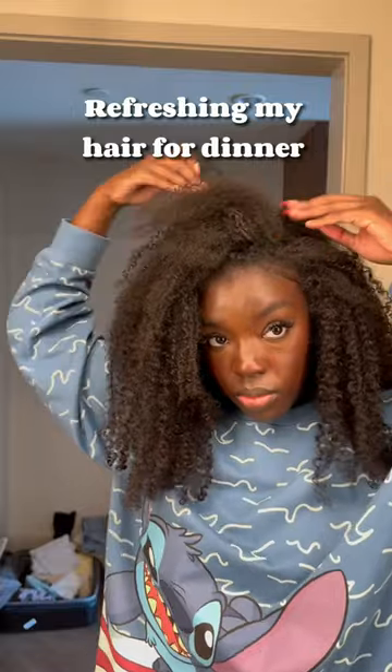These roller coasters at Disney have my hair looking crazy, so we're gonna refresh it for dinner. I'm pulling all of my clip-ins out of the top of my hair and I'm gonna hop in the shower and wet all of my hair down so that it can be nice and sleek for the style that I have in mind.